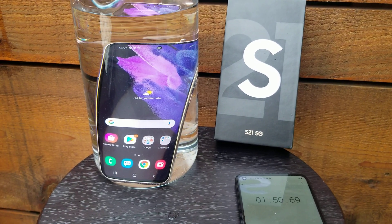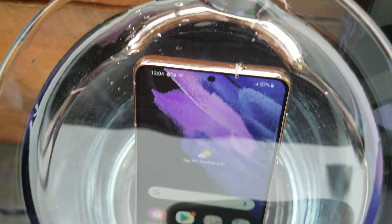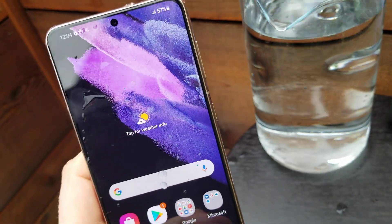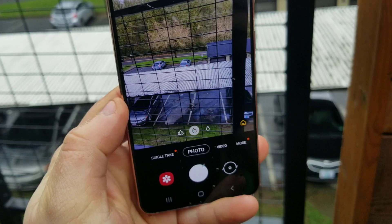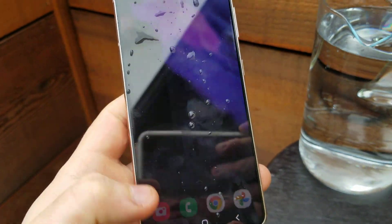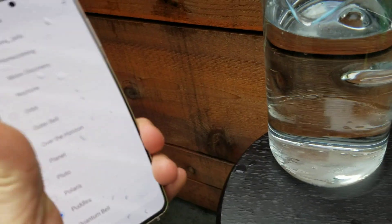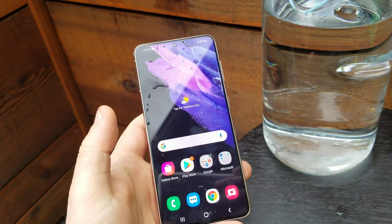10 more seconds and we're pulling out. Okay, let's pull it out and let's test the camera. The camera is still doing good, it's recording everything. Okay, let's check the sound — working a little bit, probably needs to dry. Should be fine after a few minutes of drying out.